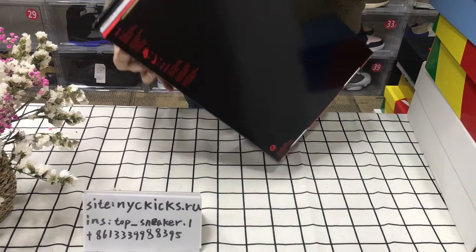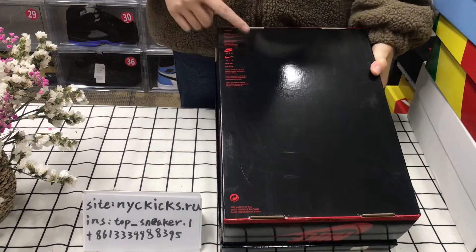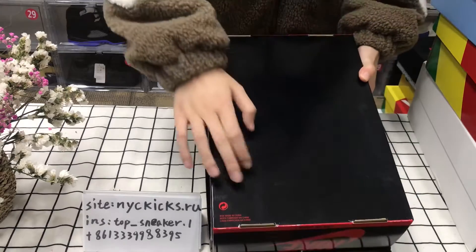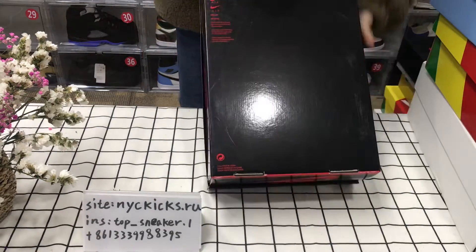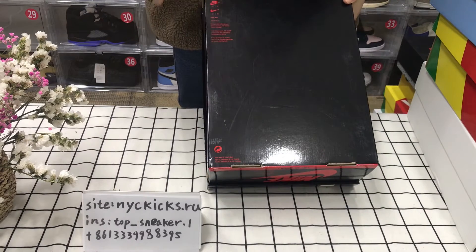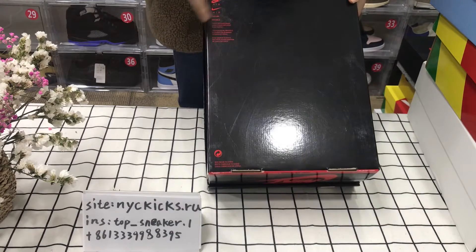Now let us look at the back. The back — just some words and the lucky logo. You can look at the back; the key can reflect your face.